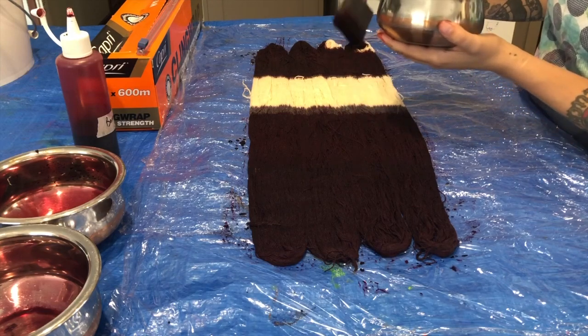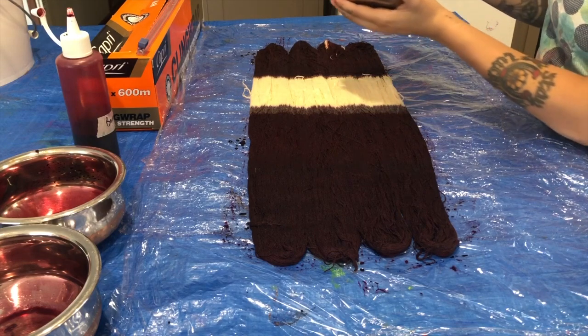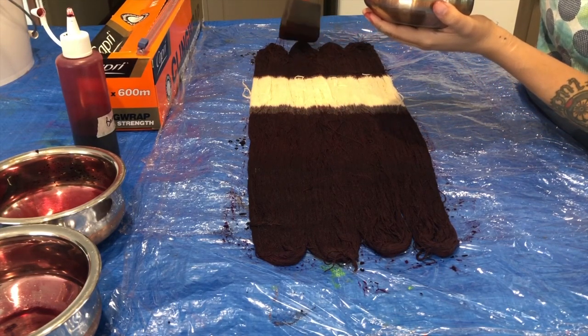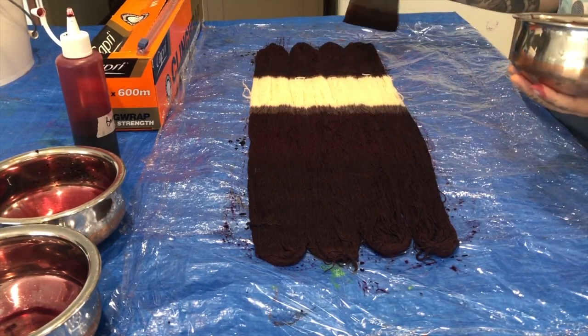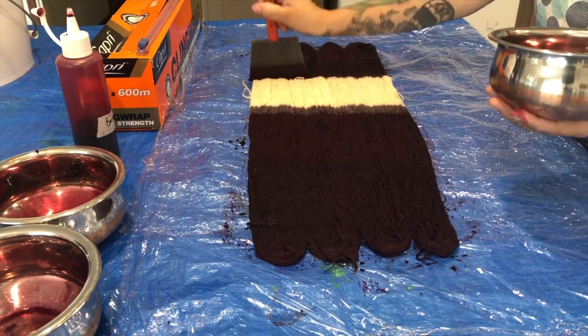When dyeing the very ends of your skein, make sure you add a little bit of extra dye and take extra care — there is a little bit more bulk at those ends of the yarn, and you'll need to work a little harder to make sure the dye goes all the way through any white spots.